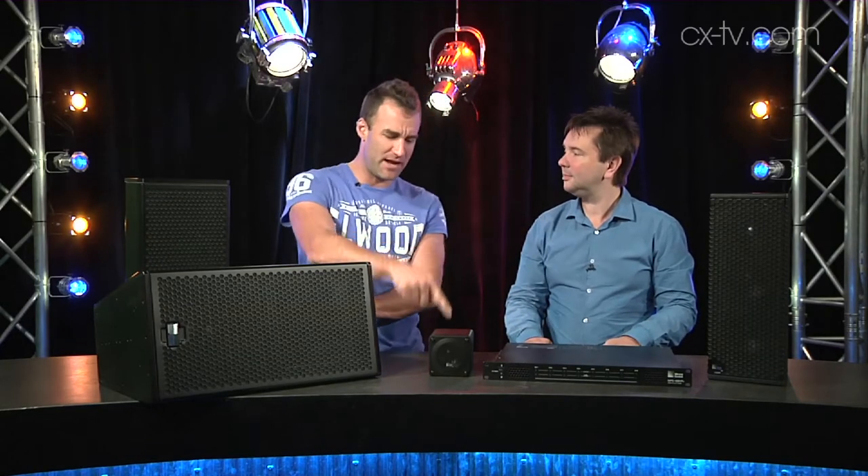Okay Jason, so I've got a bunch of speakers here down on the floor behind me. There's a UMS-1 sub, I've got a UP Junior, a UPJ, a UMS-1P and a little MM4 XP. What makes all of these special?